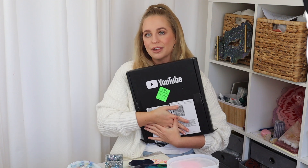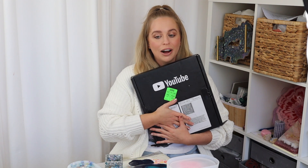Look what just arrived in the mail — it is my 100,000 subscribers plaque from YouTube! So once you hit this milestone, you can apply for it from YouTube. And if they approve you, you get sent it in the mail. It just arrived while I was filming this, so I'm going to open it up on camera with you guys. I am so excited.